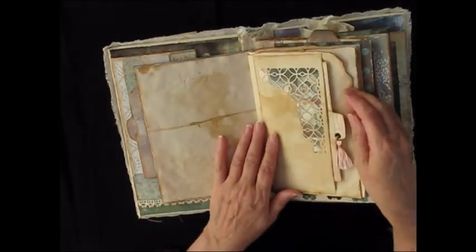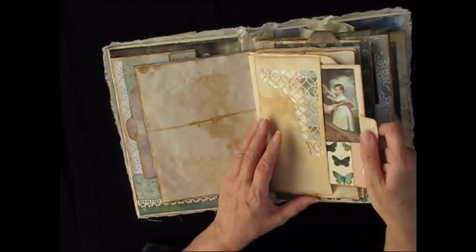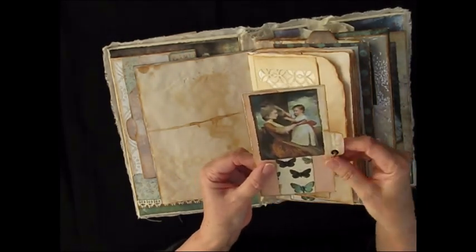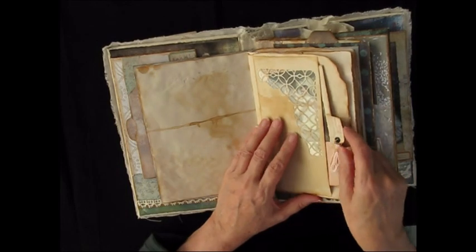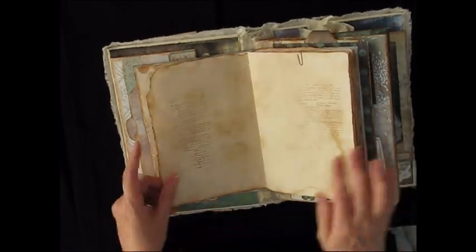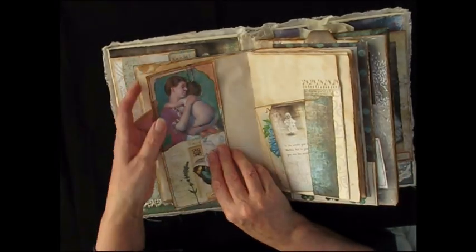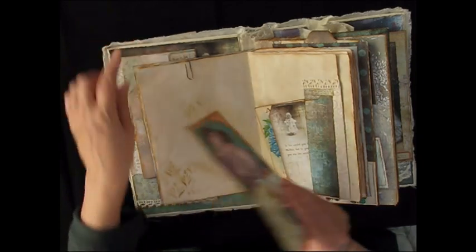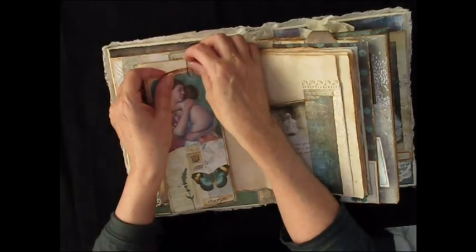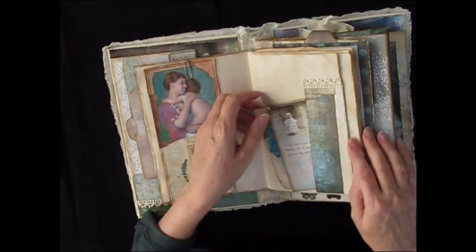Here we have a Tim Holtz cut out and I've made this collage card with a little embellished tassel. I think the pink looked nice with the avocado-stained paper. And I have a large tag here which has got some embroidery on the back and tea-stained paper relining it. It's a very old paper clip so it's got some rust coming off, which is very authentic.